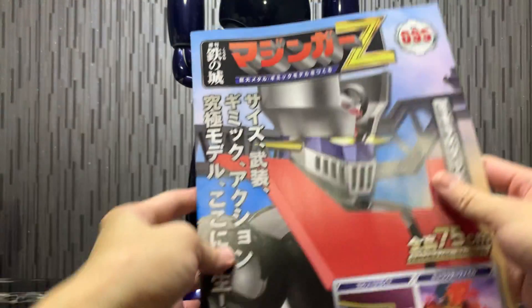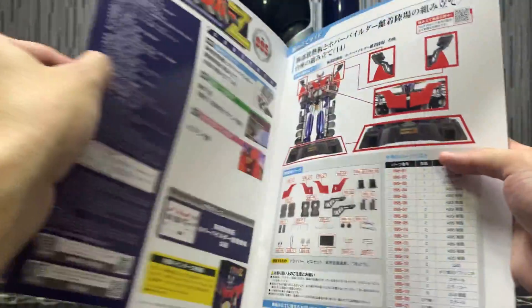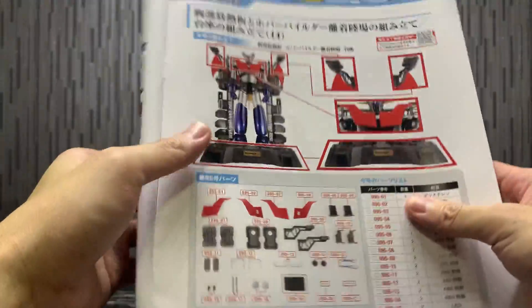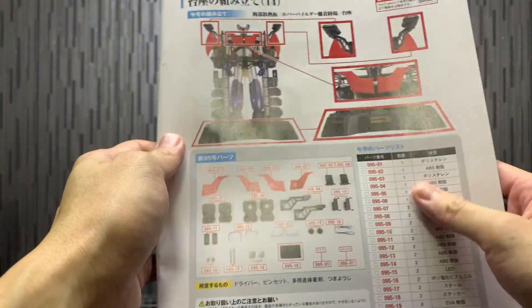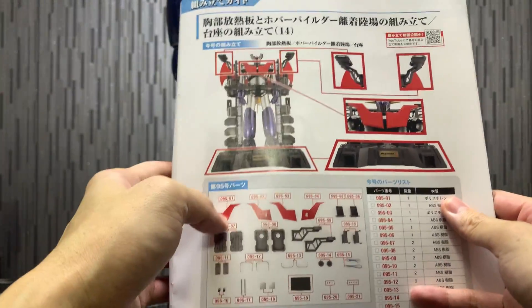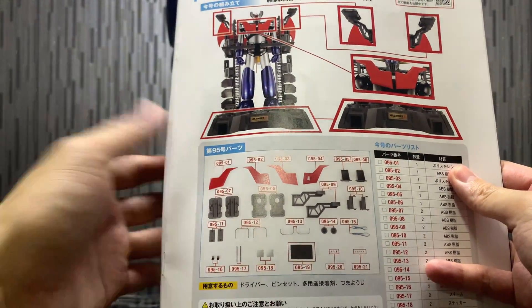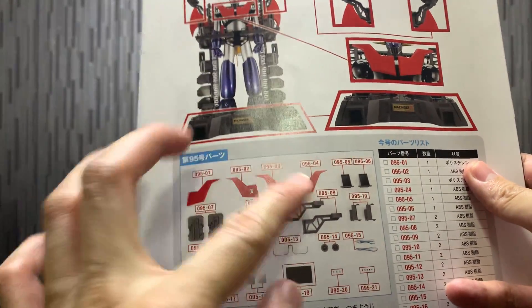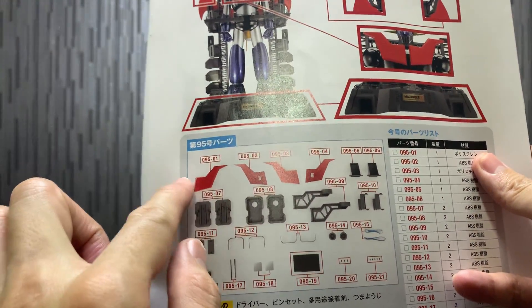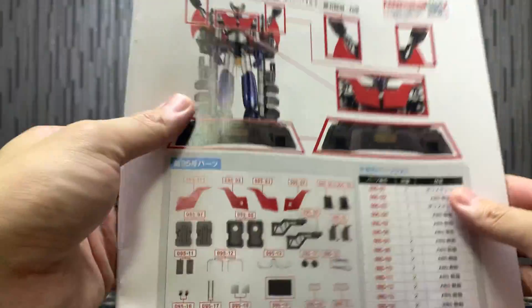And we have Issue 95, which I just received today. Okay, very important issue, because this is the issue whereby you get the breast fire pieces. This is a very extremely important issue. If you miss this out, you're going to miss out the breast fire piece. The assembly for this is pretty straightforward — you just need to do the LED lining for the breast fire and then assembly parts for the rest of the base.